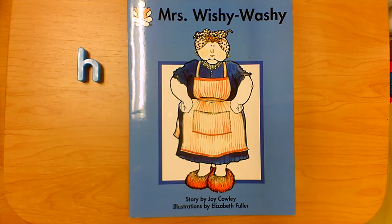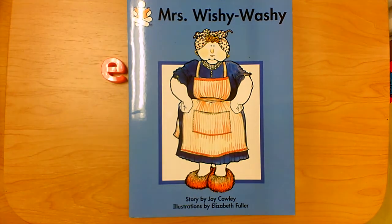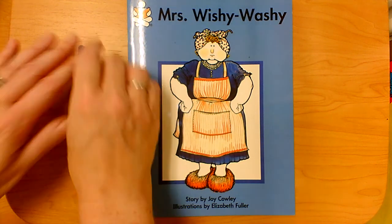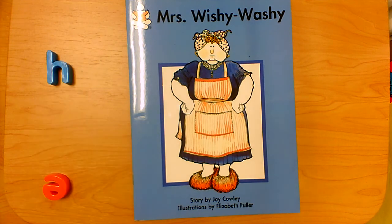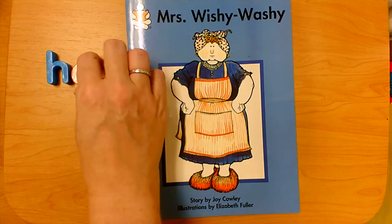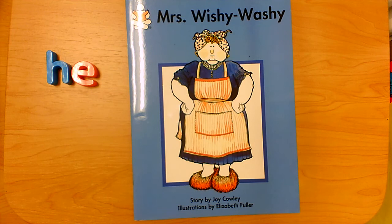What's missing? It's the E. What's missing? It's the H. What letter came second? E. That's the last letter. H-E. What's that word? He.